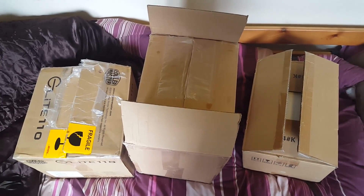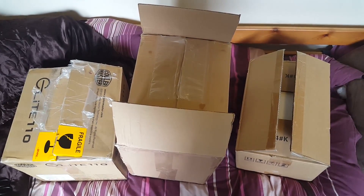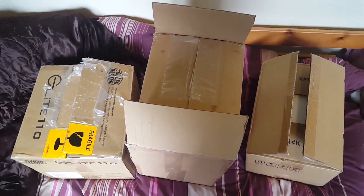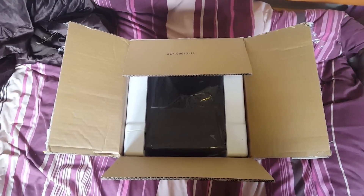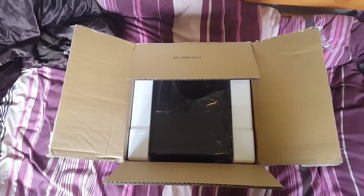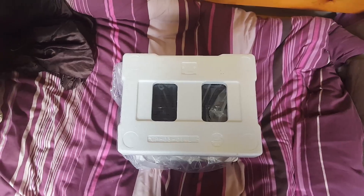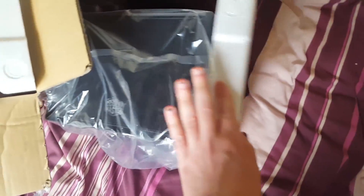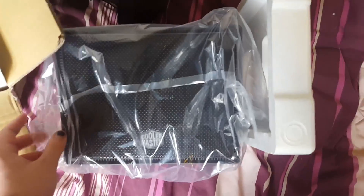Here you are then, three boxes. The one on the right was originally inside the middle box, but I don't fancy trying to get it out again — it was a bugger to get out. So we'll start on the left. This is a box I've actually only just opened, so I know what's in here but haven't had a proper look. Let's explore. And as you can probably see, it is a power supply — a rather large one.